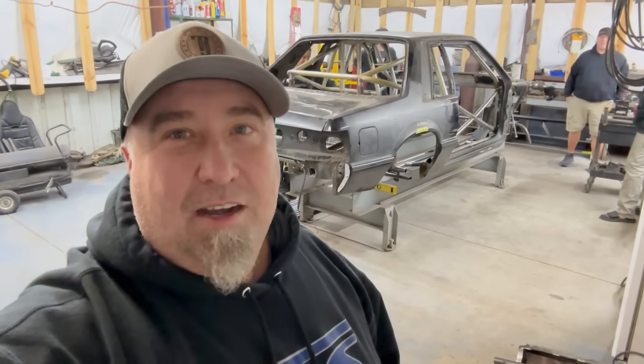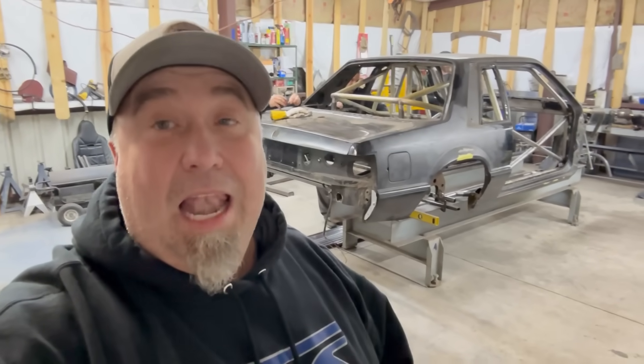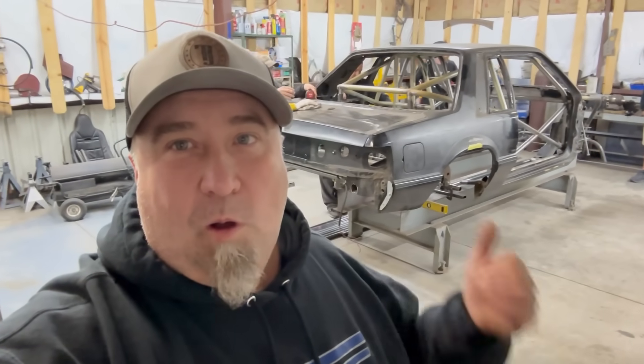We'll show you what we've got going on over here. Courtney's over here, Randy's over here, Mike's over here, Brandon's over here. We've got a lot of people looking at the car, man. They've made a lot of progress on it. They have done a lot of work. It's still a long ways to go, but it is what it is when you're building a car.